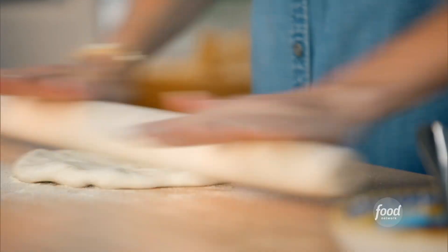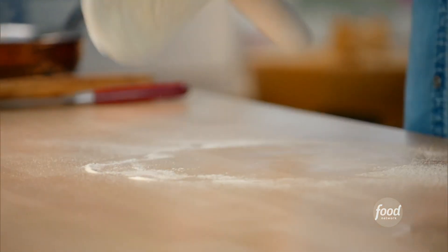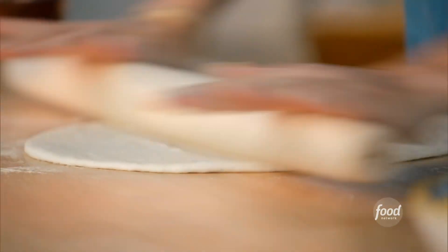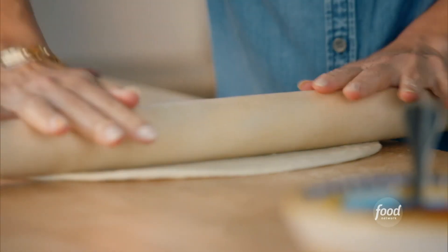I'm going to start rolling it out — just like that. Nice texture. I think my favorite thing is the smell of the pizza dough; it smells sort of sweet from all the honey in it. I like to start from the center and work out, do both sides. Perfect.